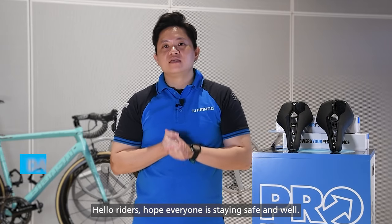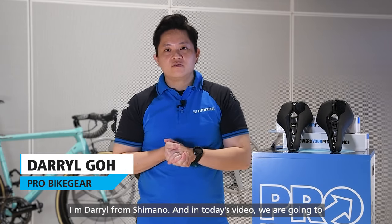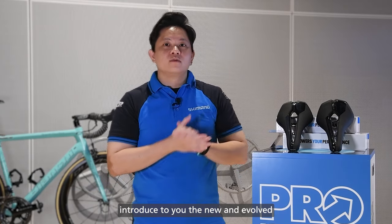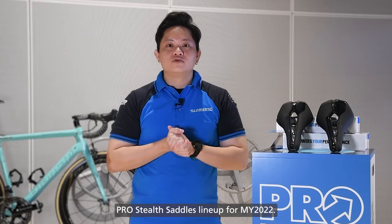Hello riders, hope everyone is staying safe and well. I'm Daryl from Shimano and in today's video, we're going to introduce to you the new and evolved Pro Stealth Saddle lineup for model year 2022.